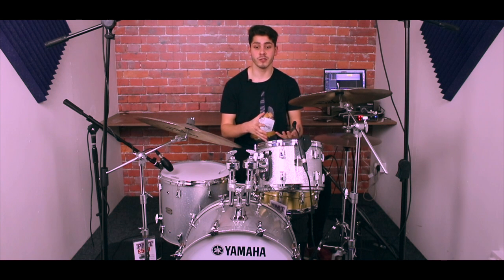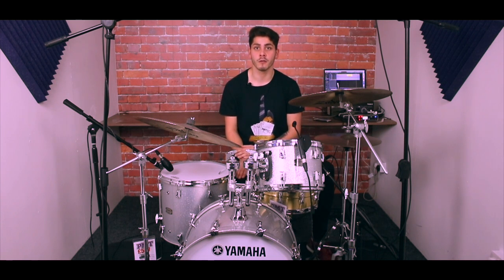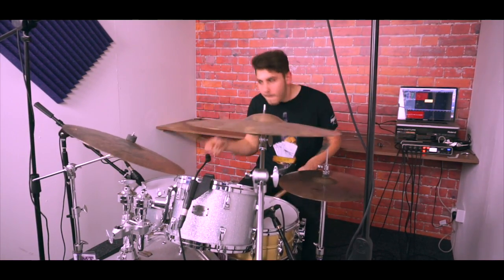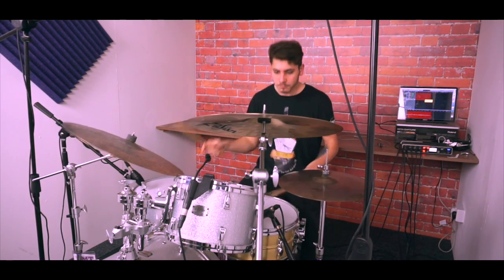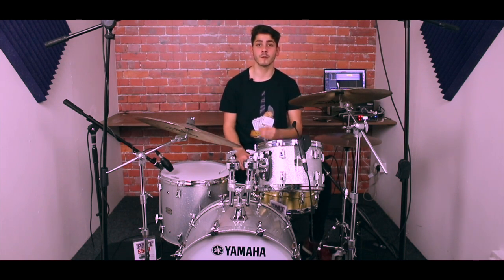Before we get into the microphones, you need to be aware of what room you're using, how it's affecting your sound, and how it's going to change your end product. The room we're using is quite small and quite lively, so we've put four Auralex acoustic tiles on the walls to help absorb some of those frequencies. I definitely recommend making sure the room you're recording in is acoustically treated, or big enough, because without a decent room, no matter what microphones you have, you're not going to get the best results. Room is absolutely vital.